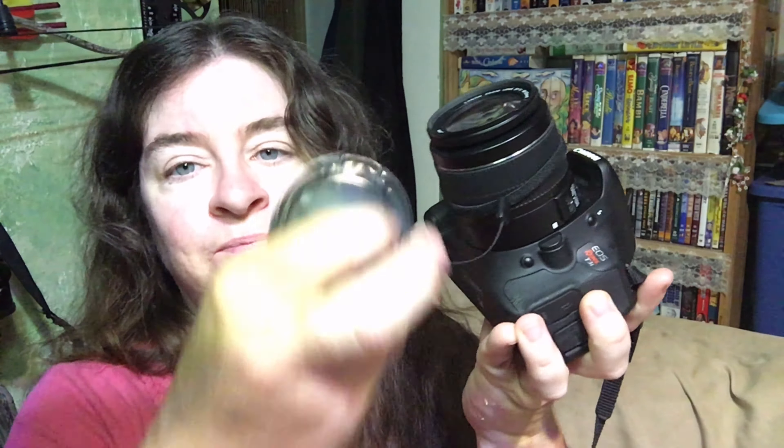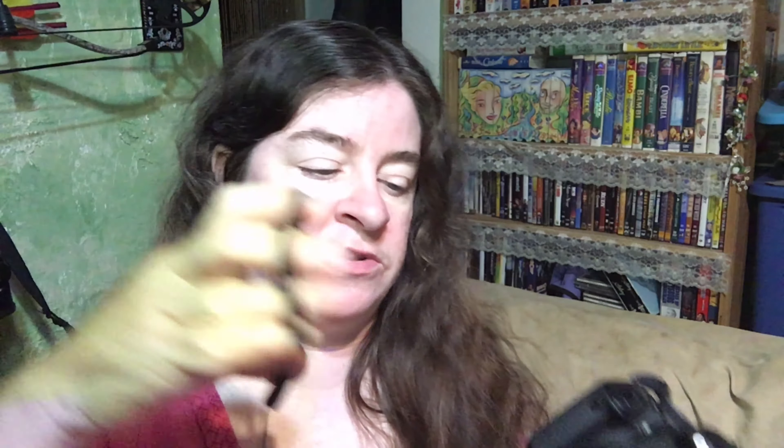It comes with a three-piece deluxe cleaning kit — a very nice cloth, the cleaner, and then some Q-tips that you'll have to replace once you use them. It also comes with an extra cleaning cloth and a lens cap holder. It has an elastic band that goes around your lens, and a sticky that just sticks on so you don't lose your lens cap.